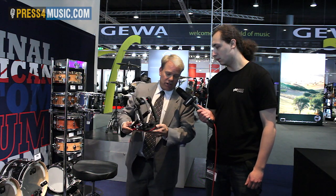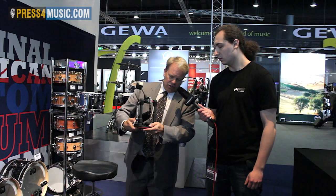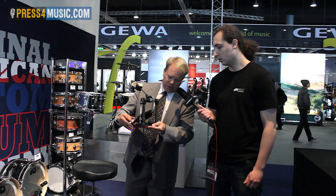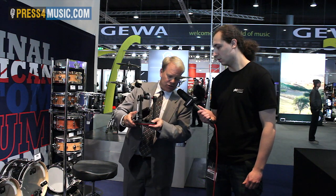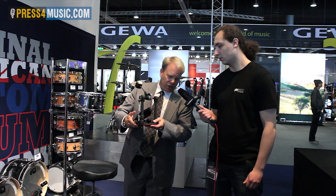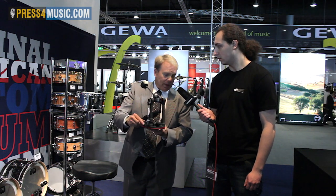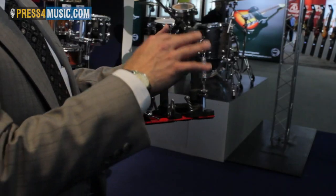The second change is a very big one: we now have a tri-pivot hoop clamp system. You no longer have to worry about making additional adjustments — literally one screw on the side takes care of everything. There are pivoting pads that help you center the hoop on the bass drum.